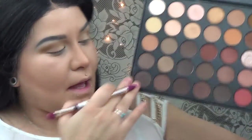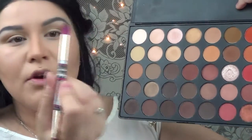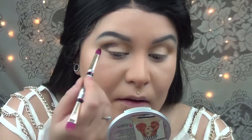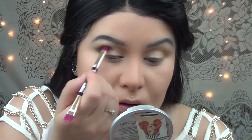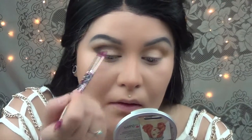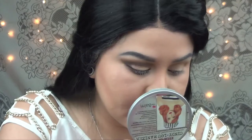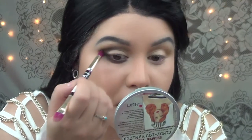Then I'm going to go back with my Morphe palette and I'm going to grab these three colors right here. I'm grabbing a really pointy brush and I'm just going to mix some. I'm going to apply this right onto my crease and kind of make it into a V shape, slowly bringing it inward. Then I'm going to grab my brush again and blend the edges. I'm also going to apply the same color right under my lower lash line. I want this shade to be really smokey — that's the look I'm actually going for.